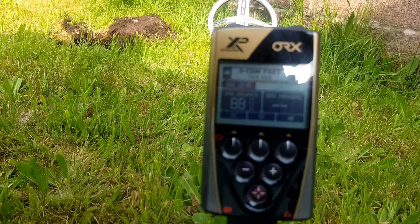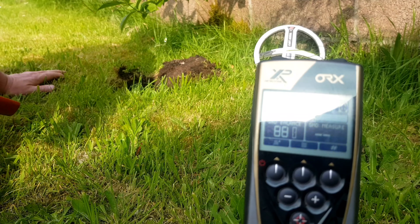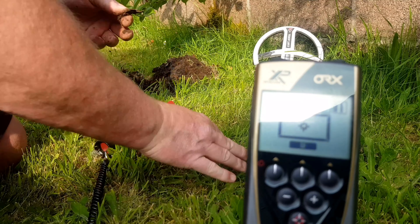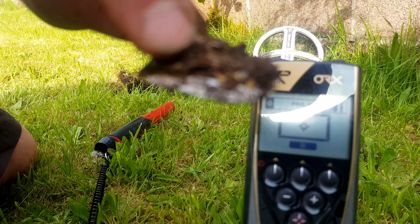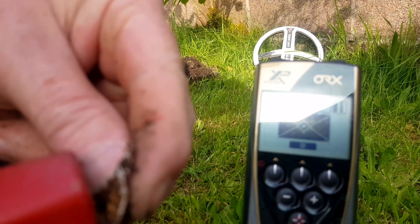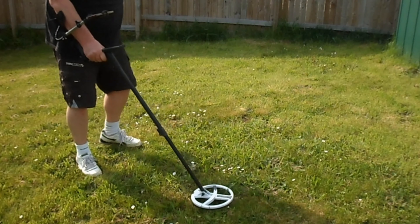Not expecting much out here. The dreaded foil - I had a feeling that's what it would be looking at the numbers. But this is just to show you the pin pointer in action, not really out to find anything specific.